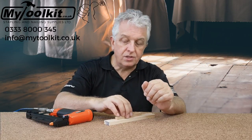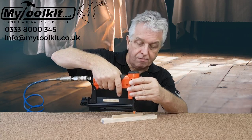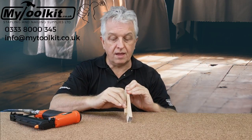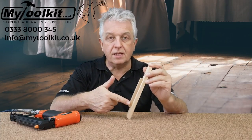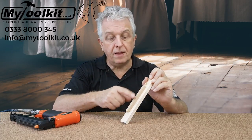Follow the link on the video — it will take us to our headless pinner range, and I just want to fire a couple of pins in there for you. As you can see, that's fixed that piece of MDF to that softwood there. So whether that be beading or expansion beading, there are no marks there, as there's no head on the pin.